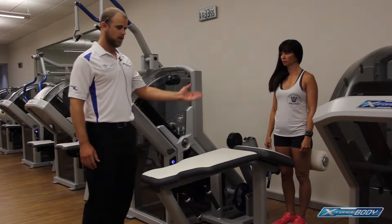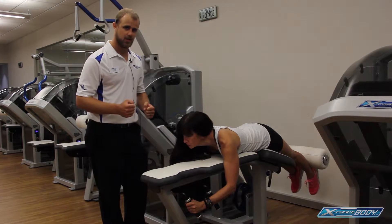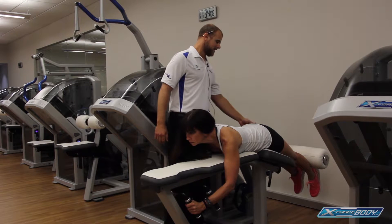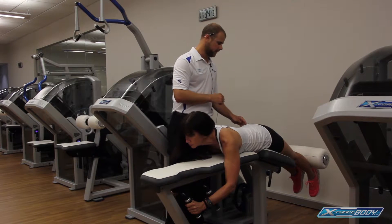To start the exercise, Tanae is going to go ahead and lie down on her stomach. She's going to be gripping the handles up at the top, just to brace herself and keep herself in position during the exercise. She wants to make sure her kneecaps are just off of that pad edge — about one inch off the edge.